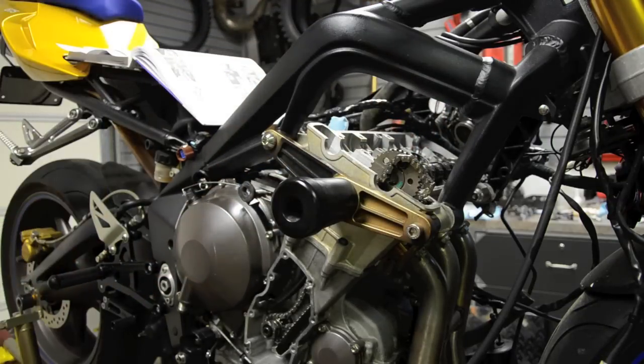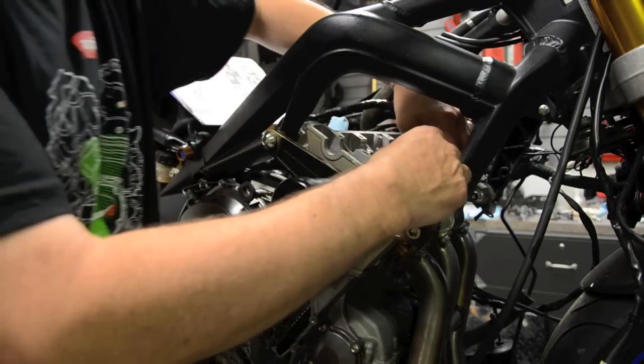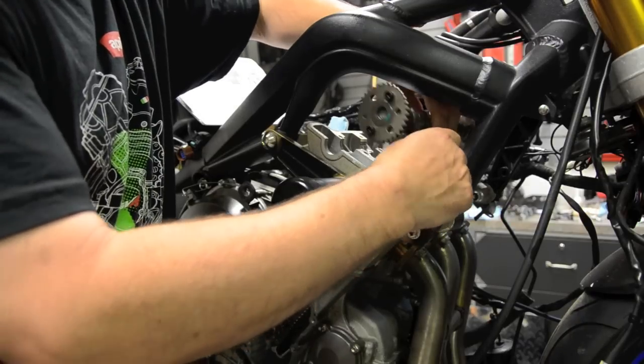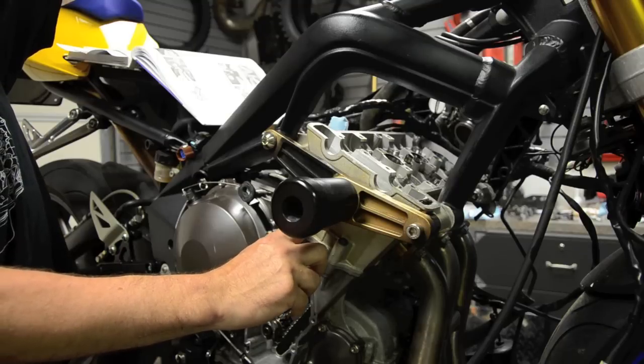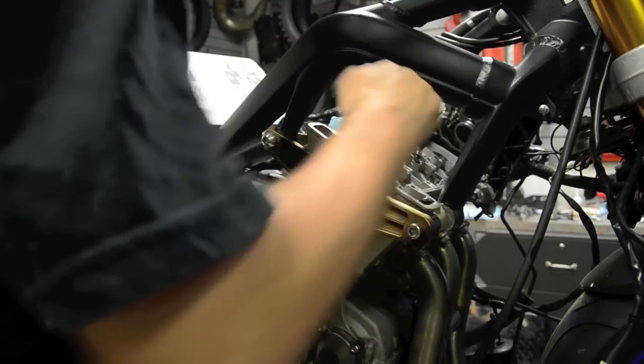There's plenty of slack in the chain here. I'm going to lift this cam out to ease the chain off. That's the intake — I'll put that safe. Just lift out the exhaust. There's a bolt here that stops the chain dropping all the way down the well.